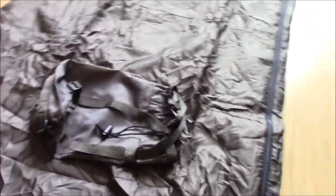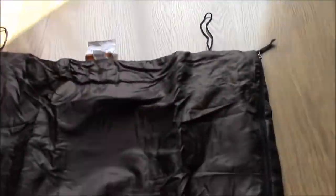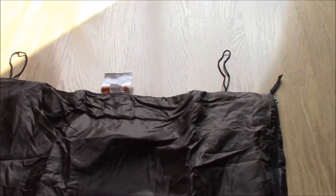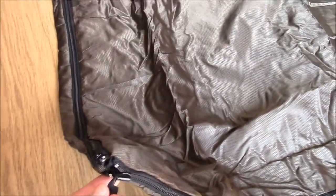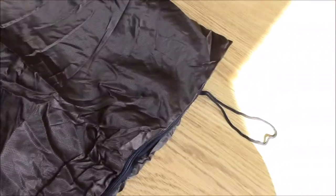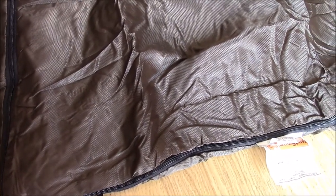You've got the supplied stuff sack, which is tiny. You've got hanging loops at the bottom for when you've been in it a few days and you need to get it hung out. There's a separate zip on the foot area which allows you to open the bag up if you're really super hot, or if you want to slip it over your muddy boots — so you don't have to take your footwear off.